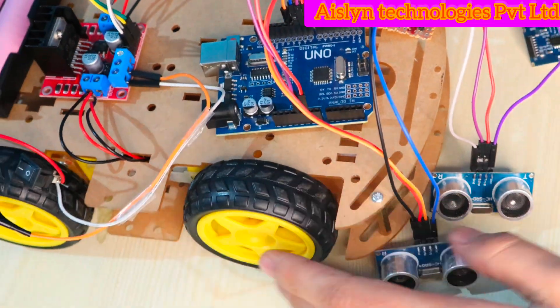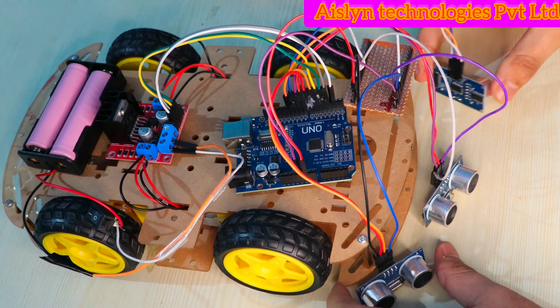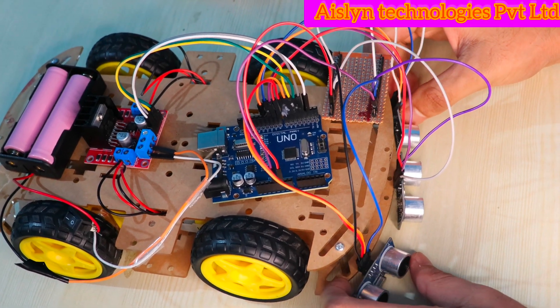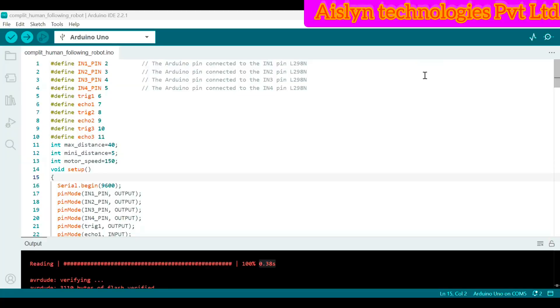Now all the components are interfaced with the Arduino UNO. Now we have to upload the code to the Arduino UNO. Let's see how to dump the code to the Arduino UNO board for the human following robot.